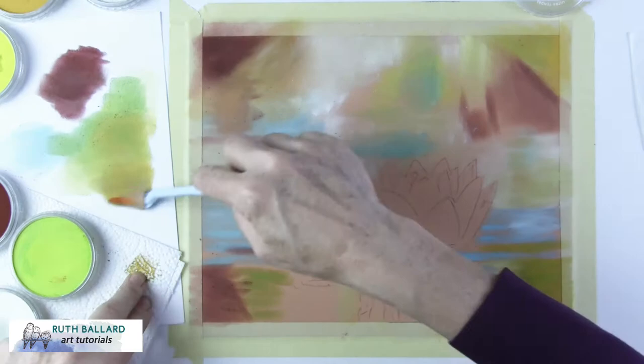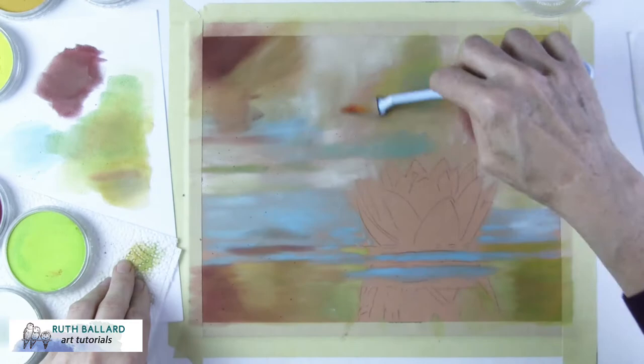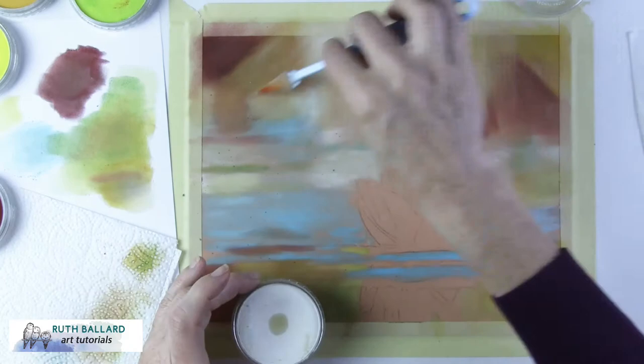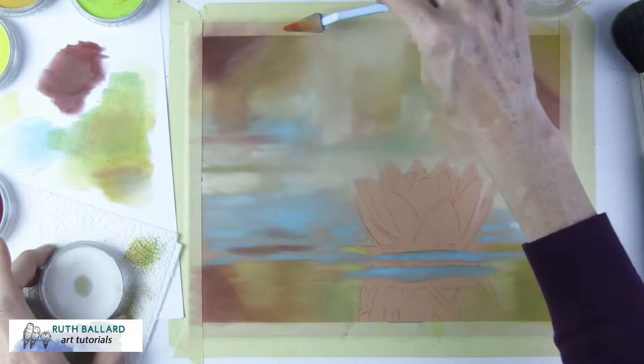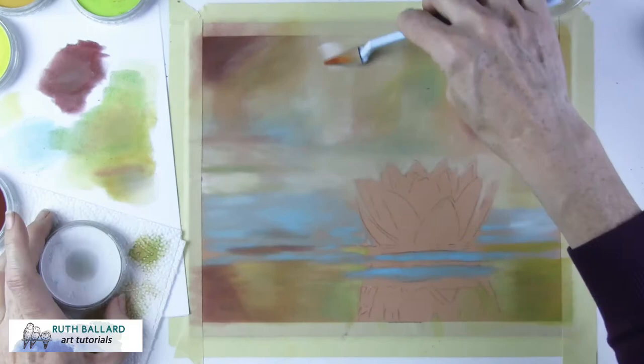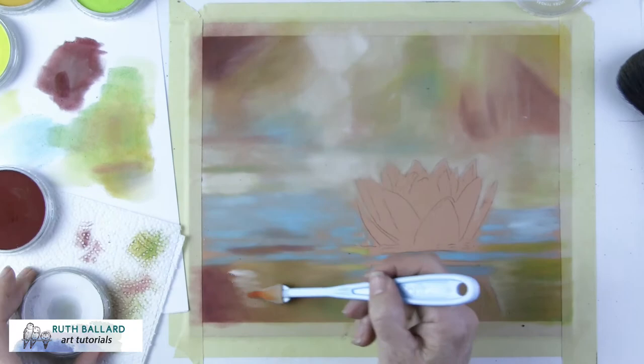A build-up of light layers is best — lots of them — to achieve the look you want. The best thing about using any type of pastels is there aren't any mistakes, though you do want to go lightly so you don't fill the tooth of the paper too early. If you don't like a colour, you can just apply another straight on top, and amazingly, light colours work over dark colours. This is really great for beginners as you can work out your drawing as you go.